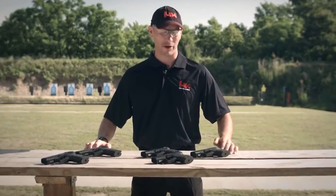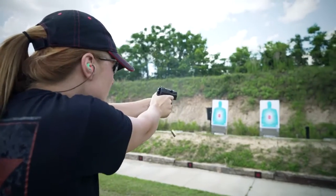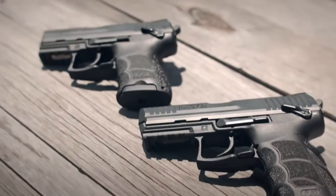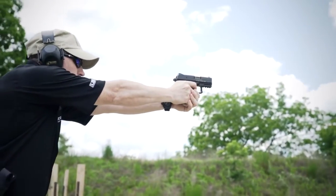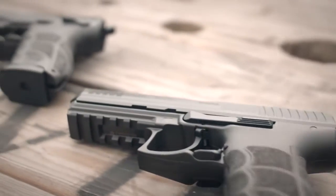Hello everyone, I'm John Rasmus from HK. I'm here today to talk about the next iteration in the line of P30 handguns, the P30SK or subcompact. Drawing from their experiences in producing the full-size P30 and P30L handguns as well as the P2000SK, HK has brought you an abbreviated P30 version ideally suited for concealed carry use as well as recreational shooting. Most of the design features of a full-size P30 handgun have been incorporated into the P30SK design.